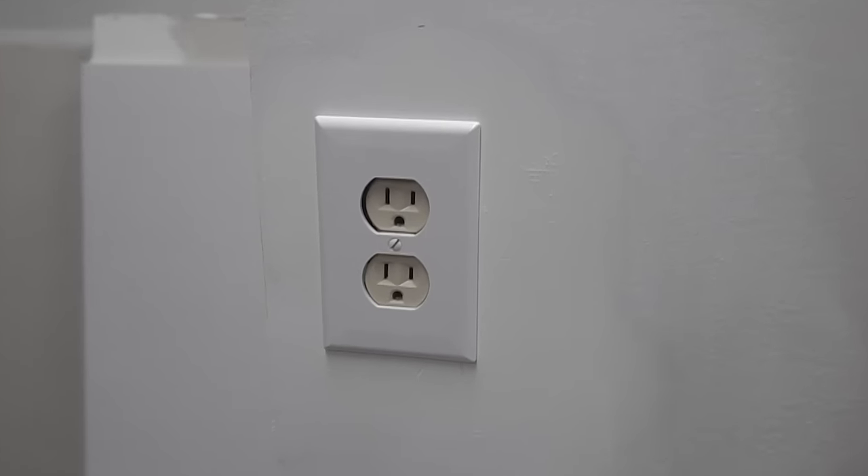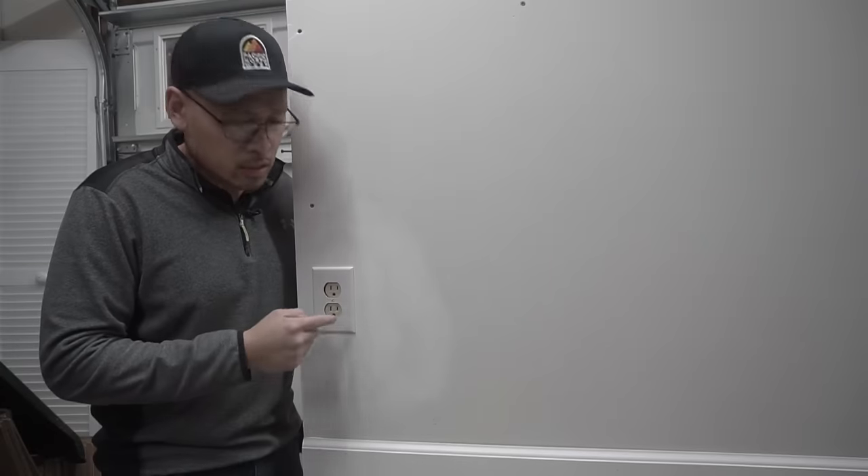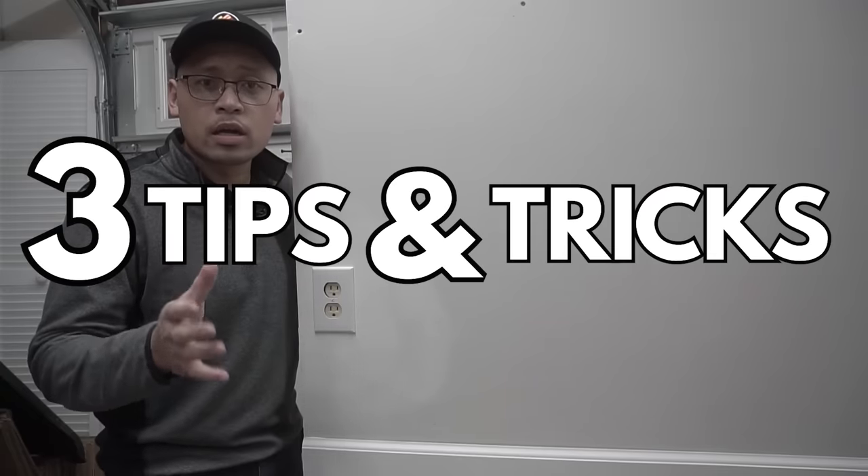On today's episode, I'm going to explain to you what causes these electrical outlets or even your light switches to sink deep below their cover like this, and three easy tips and tricks on how to easily fix them. So stay tuned.